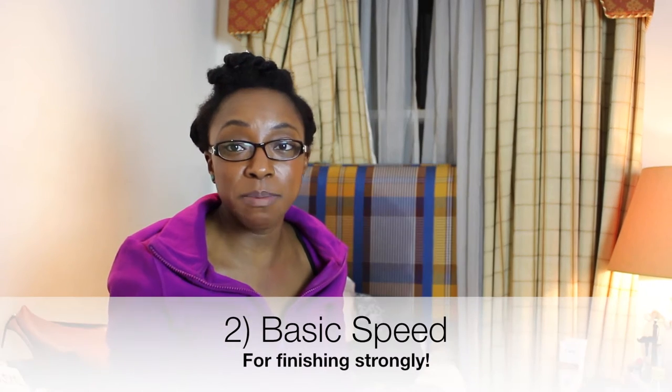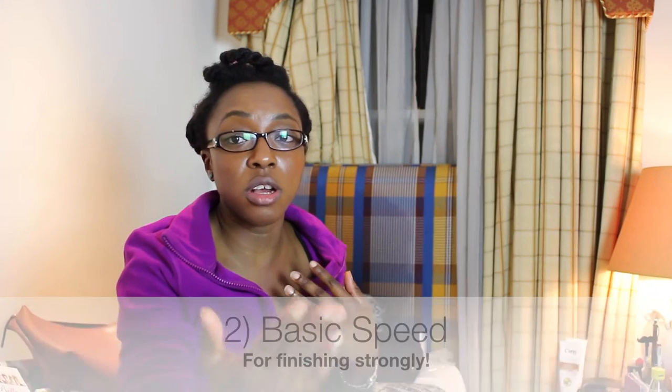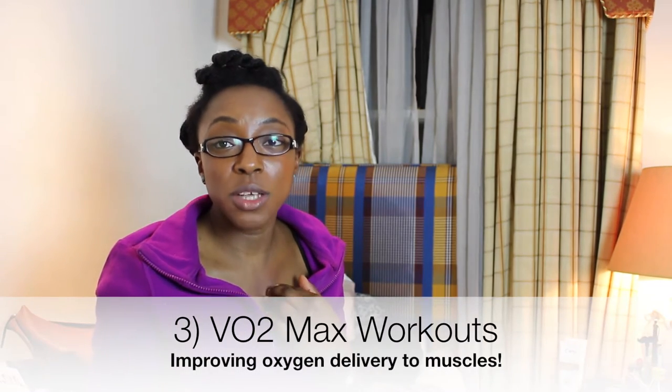Then there's the basic speed work, which helps you finish strong — things like sprints. And there are the VO2 max workouts, which try to increase the amount of oxygen your heart is able to pump around your body to your muscles, so that they do not get fatigued and build up lactic acid.